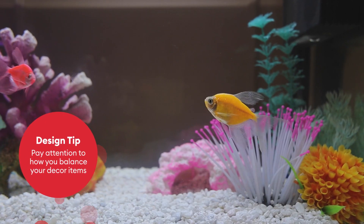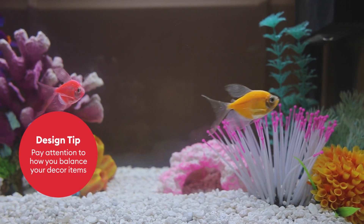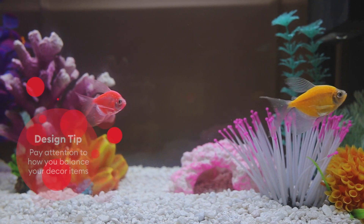I wanted to share with you a couple of design tips that you can take to design your own fish tank environment. In design, it's always important to think about how the items balance each other. For instance, if you took one large rock and put it on the right side of the tank, you might think about adding a smaller rock on the left side of the tank so that these two balance each other out.